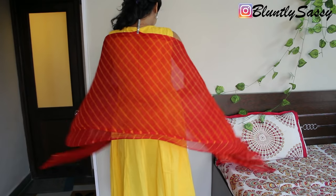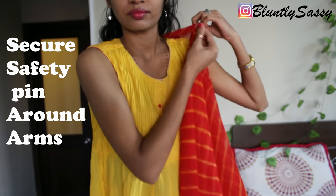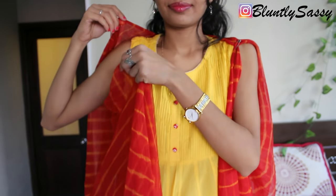Hold two sections around your arm and use a safety pin to secure it. Keep in mind that it's loose enough so you can move your arms easily. Do it on both the sides.